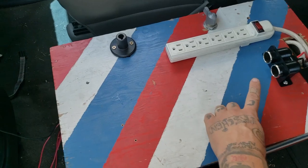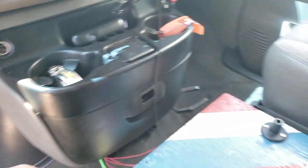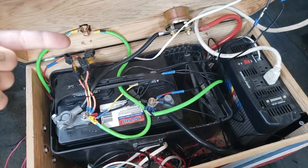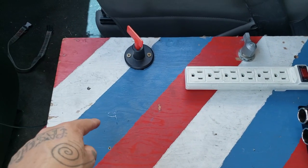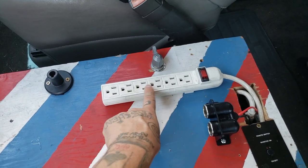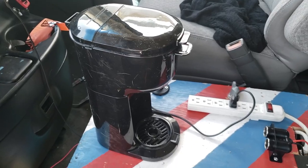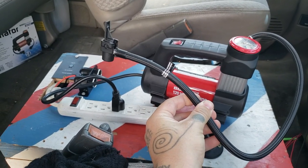I have a 12-volt plug right here, which will charge phones and stuff. Instead of killing the car's battery, I use our battery right here. This little circuit right here connects the battery to the van, and then this circuit right here connects the battery to the inverter, which will power this little power strip. You just turn the inverter on and plug in a coffee pot, your phone, whatever — I inflate tires with it.